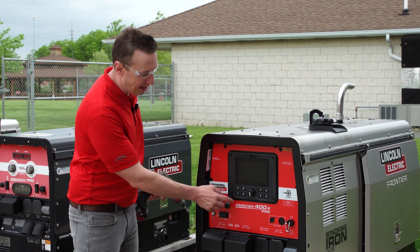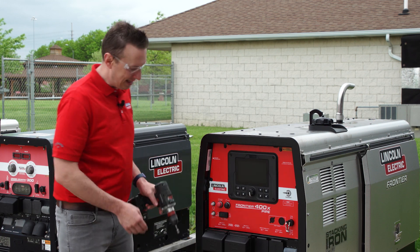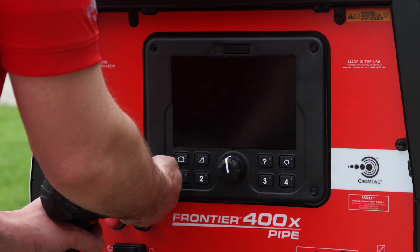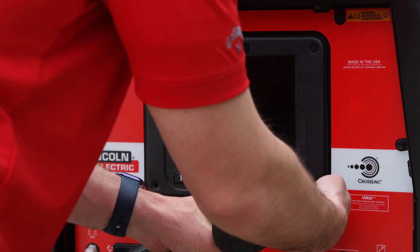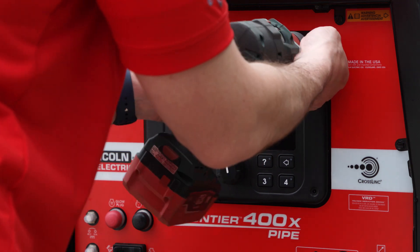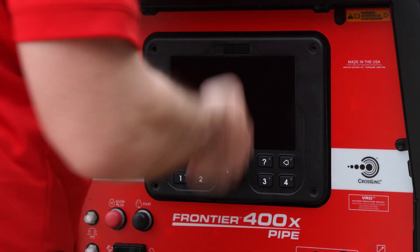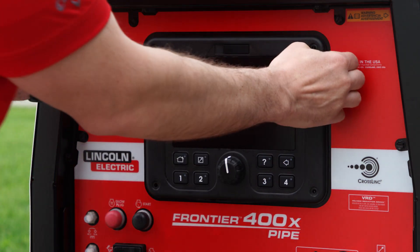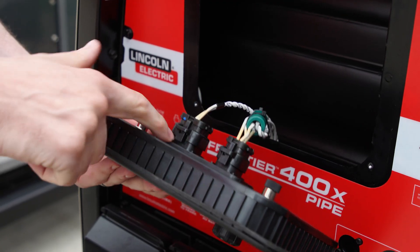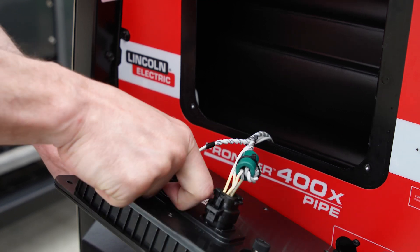It starts with these four screws right here — these are 5/16ths — just go ahead and take these out. Once we've pulled those screws out, the UI drops down. We only have two connections here; pull up on the tab.